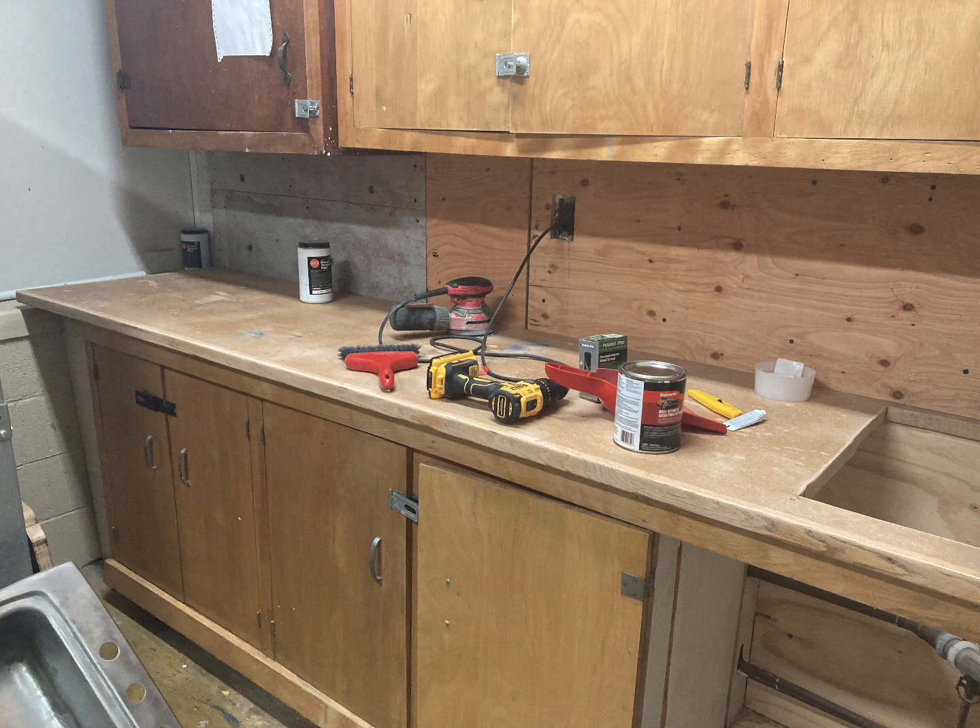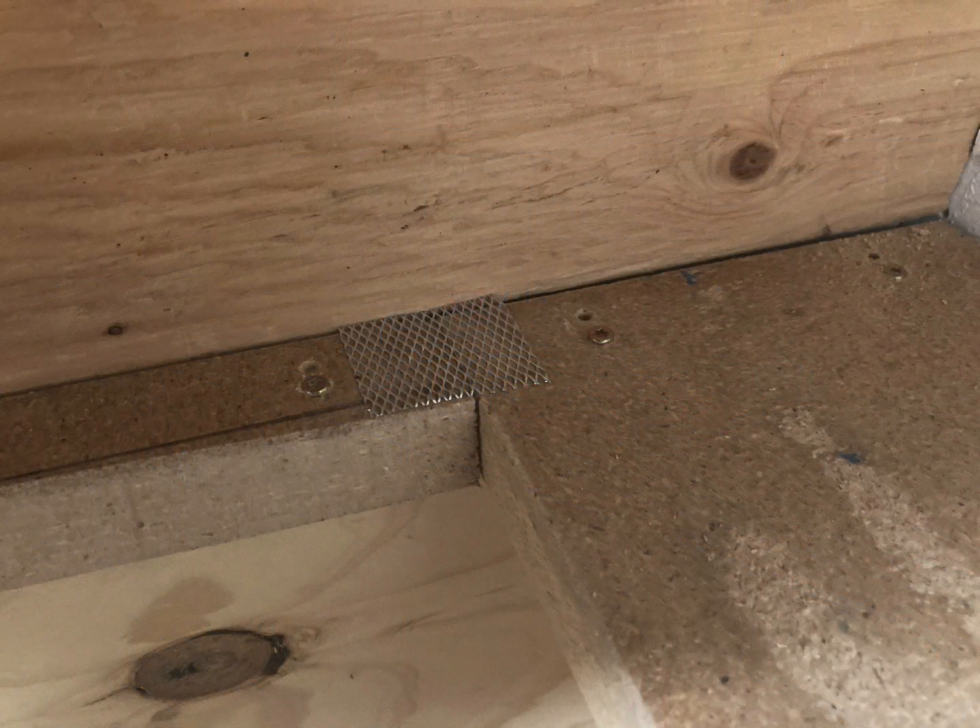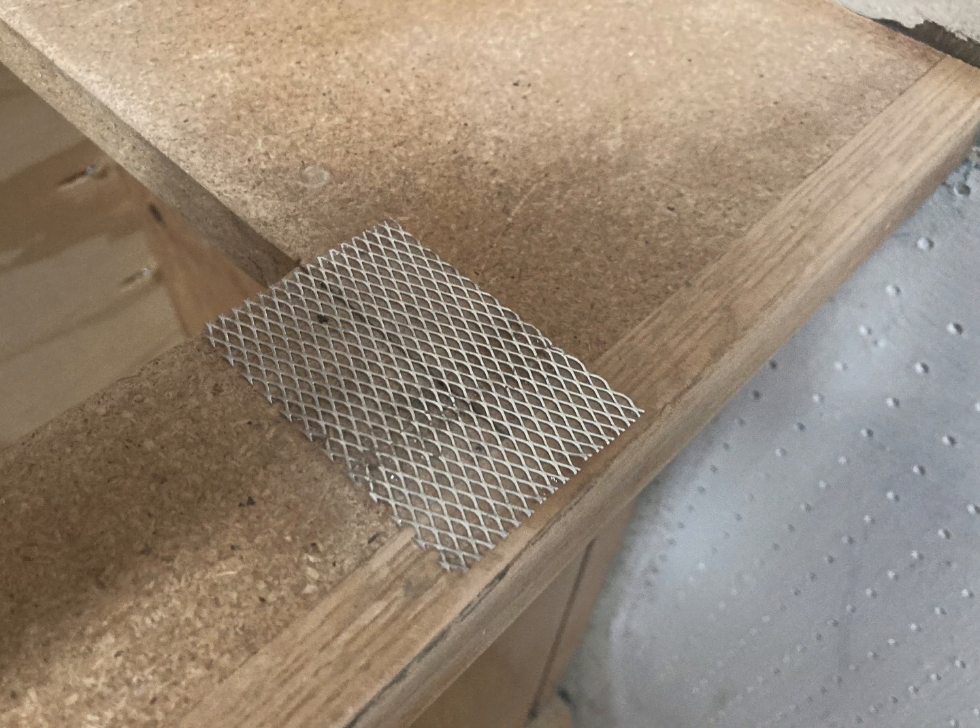Here's a close-up. None of the structure was underneath the sink or the countertops, so we had to redo that. And these are just close-ups of the seams and how I dealt with the seams.